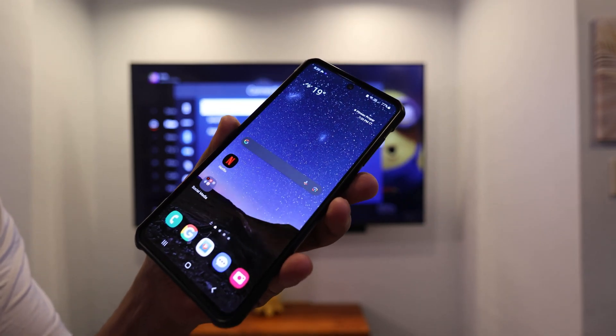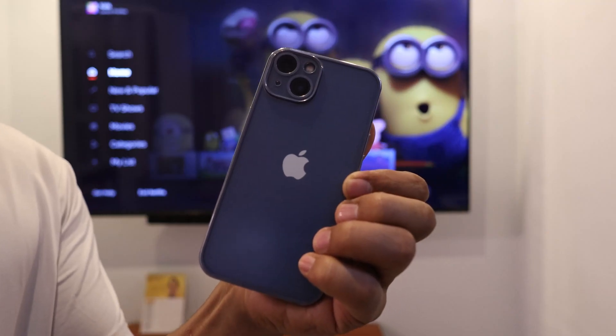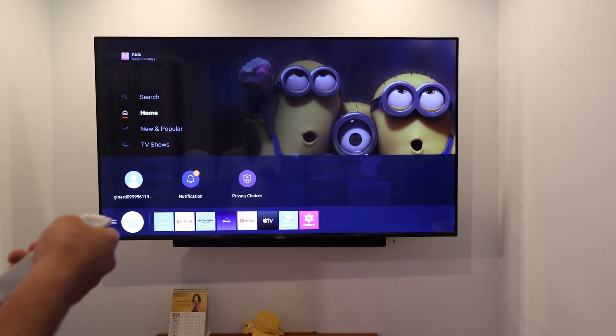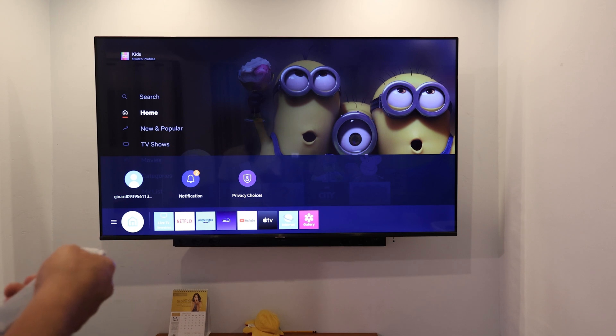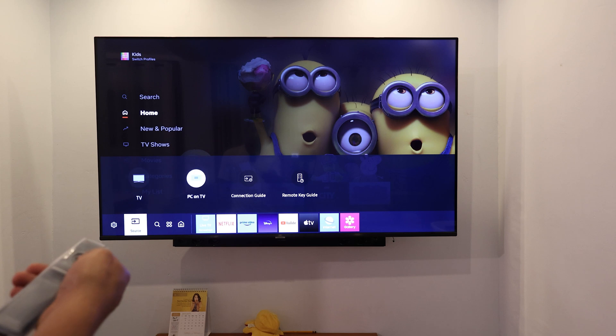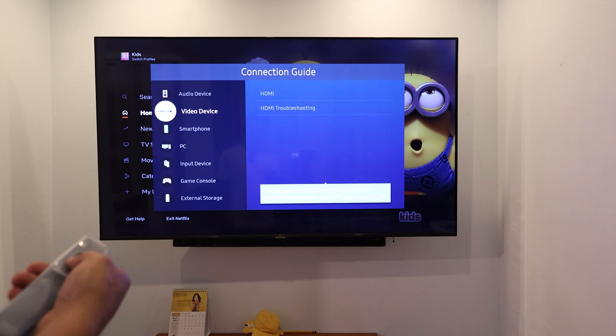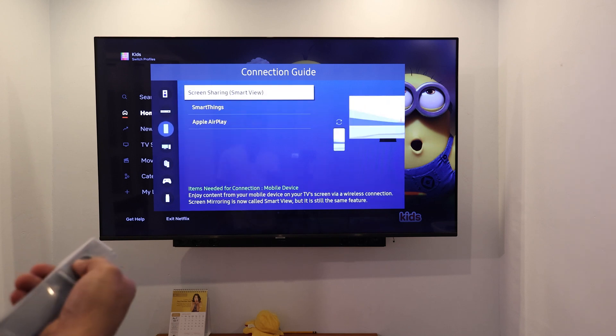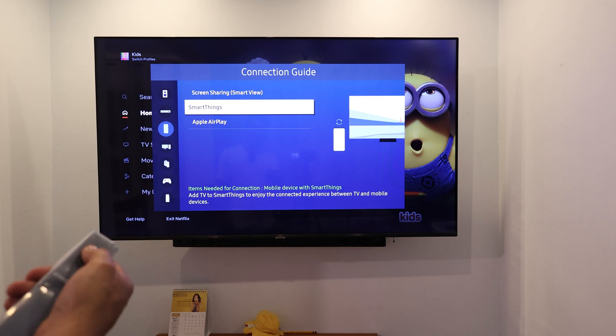Let's do it first on an Android phone before we do it on an iPhone. First up, you need to make sure that your TV supports wireless display, and it comes in different names — it could be mirroring, screen sharing, smart view, and others. I went into the source and checked the connection guide. You need to see something that supports smartphones. I have screen sharing and smart view here. It might be different for you, but there's something that aligns with it. That is for Android.